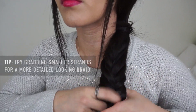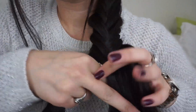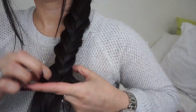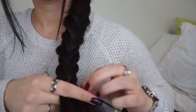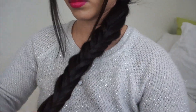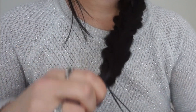I have a lot of hair to braid, so bear with me. Once you're done with your braid, take another elastic band and tie that whole braid off.